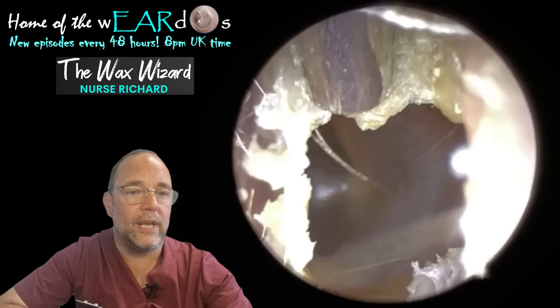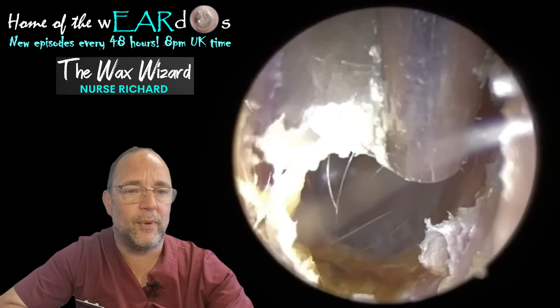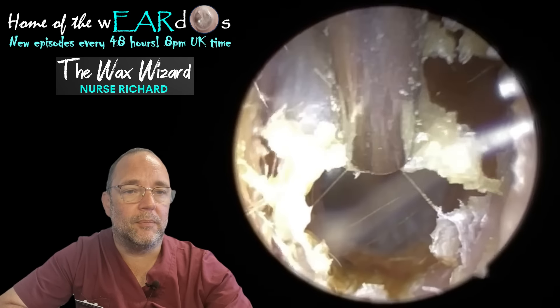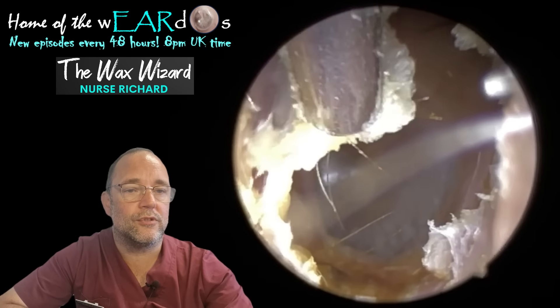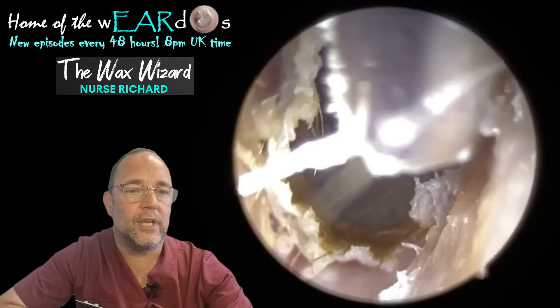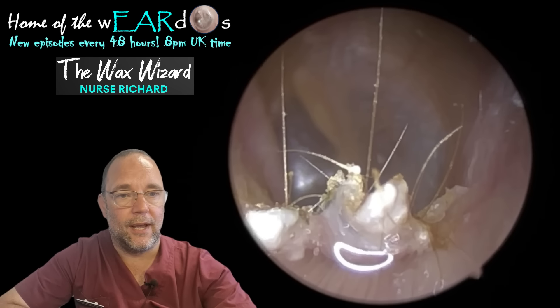It would have come out quite easily, probably with a full size tube, but it probably would have been squeaking and very uncomfortable and unpleasant for the patient, which obviously we don't want. The fine end tube, whilst it doesn't do all that squeak, it's just a bit less powerful, so it's a bit trickier to peel this off when it's as thick as it is. That's why I've put the oil in.